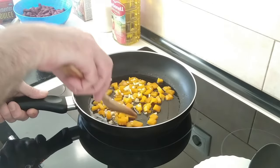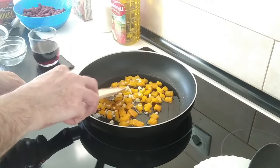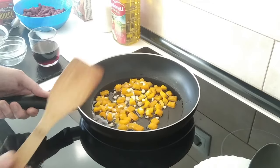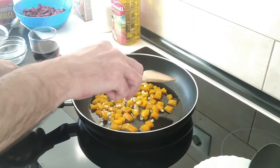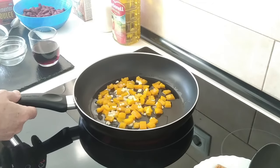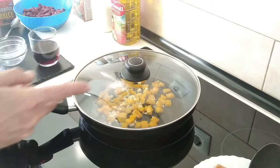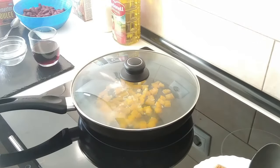This dish is quite typical here in Spain as I have found out — never knew it before. It's really a lazy person's meal when you don't want to cook that much. My wife asked me to make this, so anything to keep her happy. I'm going to cover it up and just soften everything.